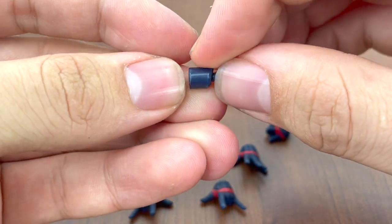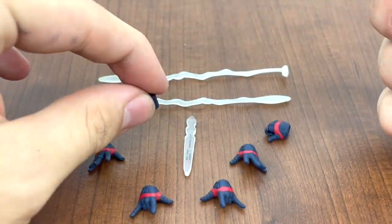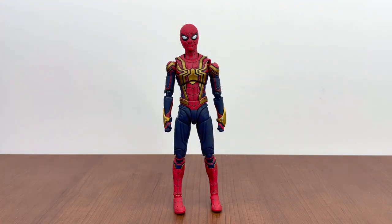There's also an adapter piece for a stand, which this figure does not come with — kind of strange. This figure is really cheap due to the lack of accessories, but it's nice to have if you have other stands lying around. Anyway, enough about accessories — let's take a closer look at the integrated suit. I have to admit that when it was first revealed last year, I wasn't the biggest fan of the design.